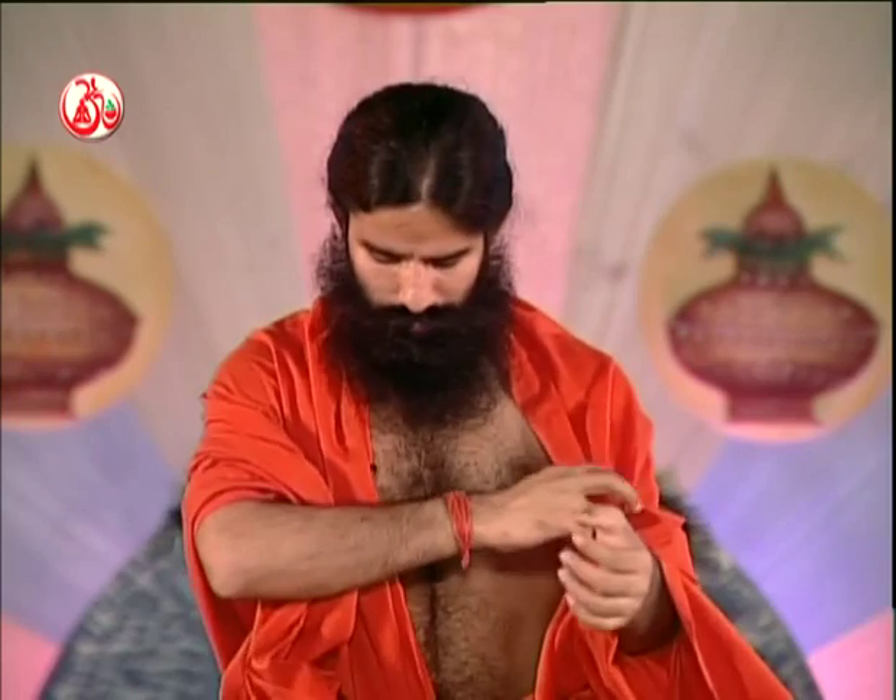For migraine pain and headache, there is a remedy for smelling and applying on the forehead. The medicine is peppermint-based.